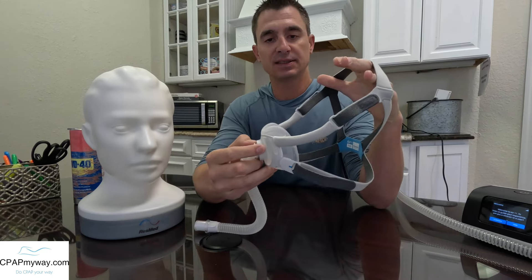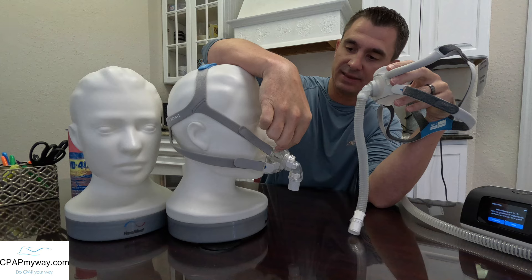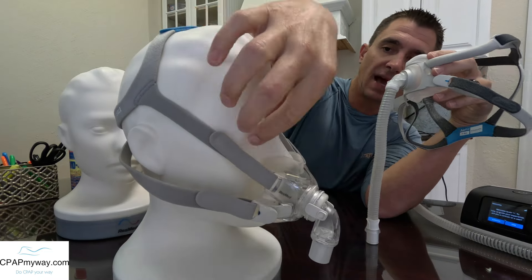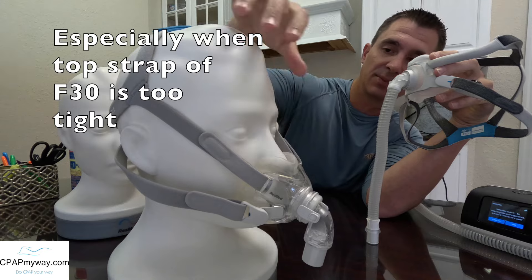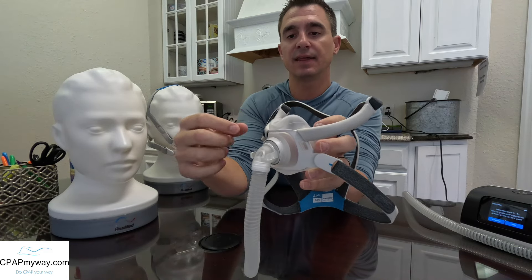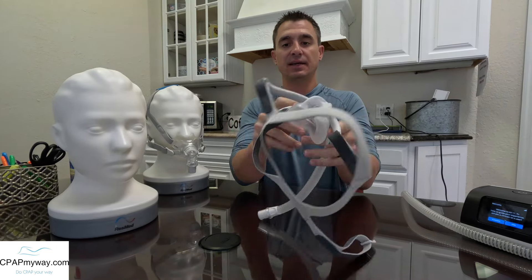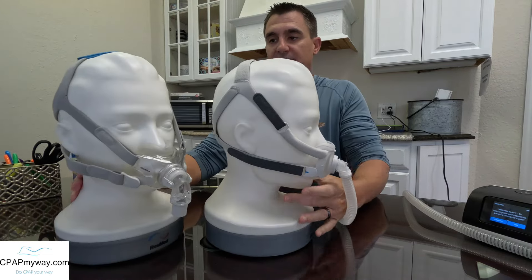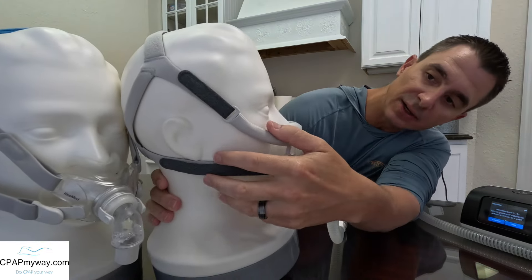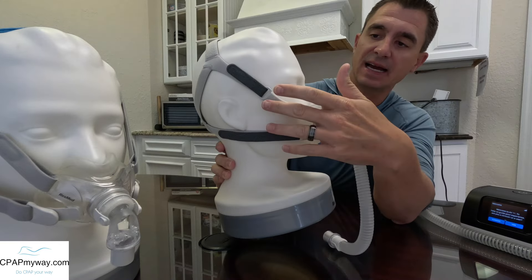On the mask frame, I want to point out that on the F30, the headgear attaches right there at the nose and runs up close to the eyes — that's been a complaint. You can see how close that headgear is to the eyes, and we've had some people say it has caused irritation. On the F40, there are wings that are part of the frame that get the headgear a lot further and wider on your face — a little further away from the eyes. When I side-by-side them, you can see the headgear lines up close to the eyes on the F30, and on the new one it pulls it a lot further out to the side and up because of the way it attaches to the frame.